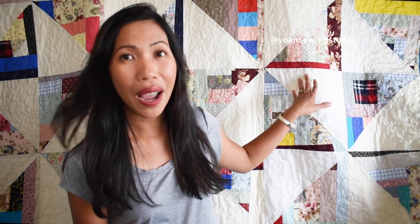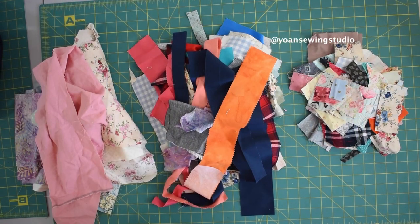For this project you will need your fabric scraps, so go ahead and grab your scrap bins. You will also need some background fabrics and some border fabrics. I've got a PDF pattern available for you to download — the link is in the description box down below. So I hope you enjoy this video, and without further ado let's get started.